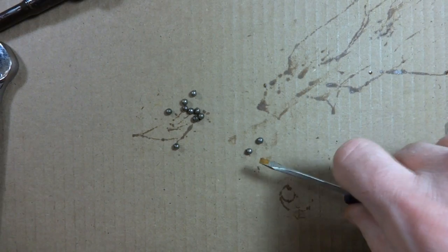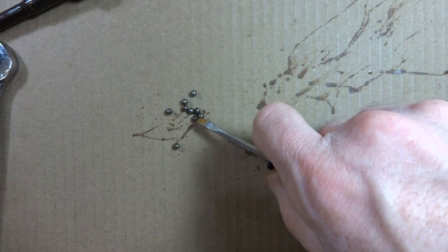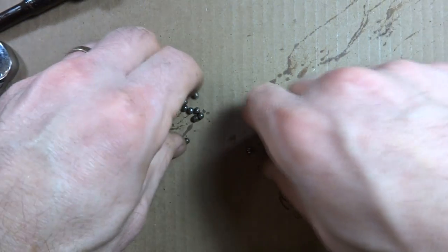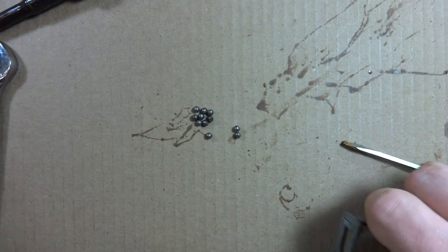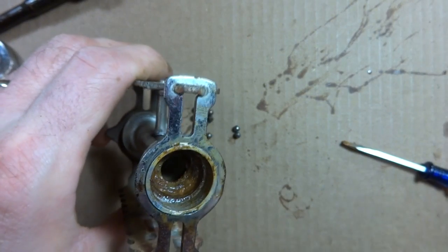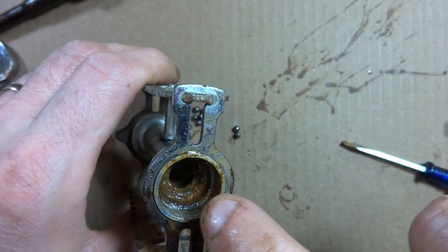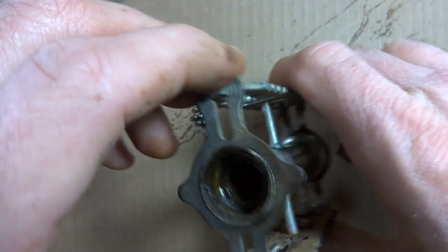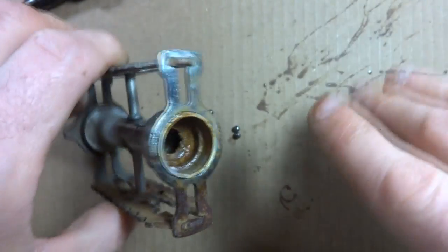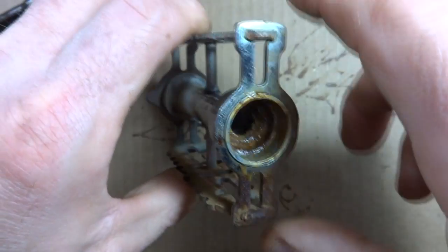On that side there are one, two, three, four, five, six, seven, eight, nine, ten, eleven bearings. So it looks like eight on one side and eleven on the other, but I'm thinking on the one side there should actually be nine bearings. I'm going to go to the bike shop and get some extra bearings, and I'll try nine on that outside side.